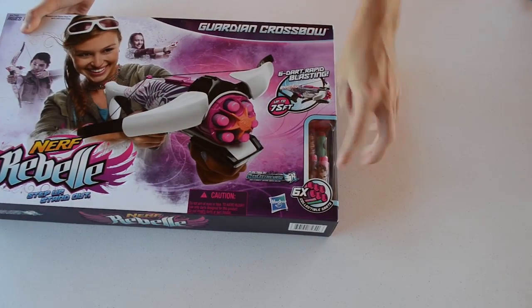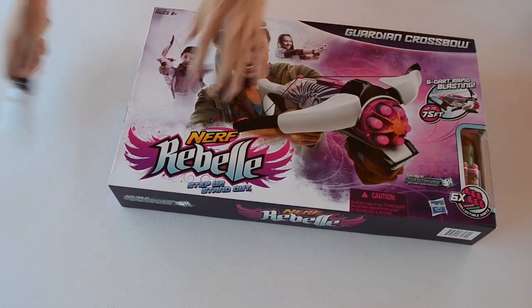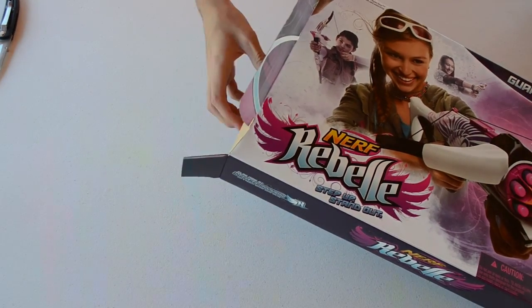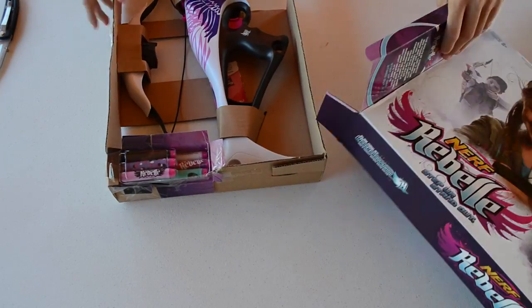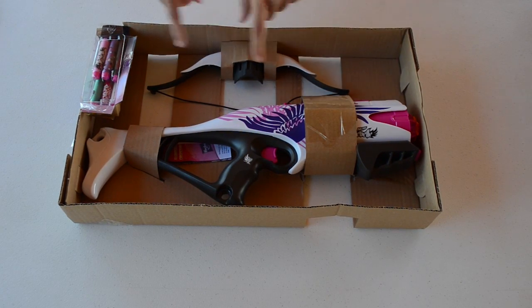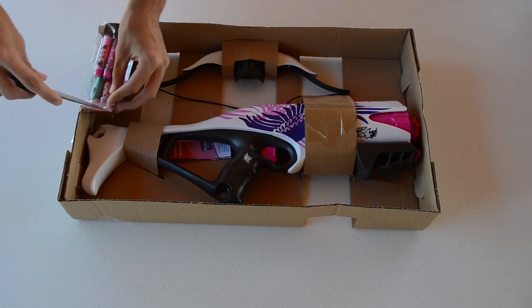The box also showcases the six special edition collectible darts. We're going to go ahead and open it up from this side here. Let's see exactly what we have inside the box. So pulling it out — I managed to do it upside down. Okay, so that's what's inside the box; we'll set the outer box to the side.